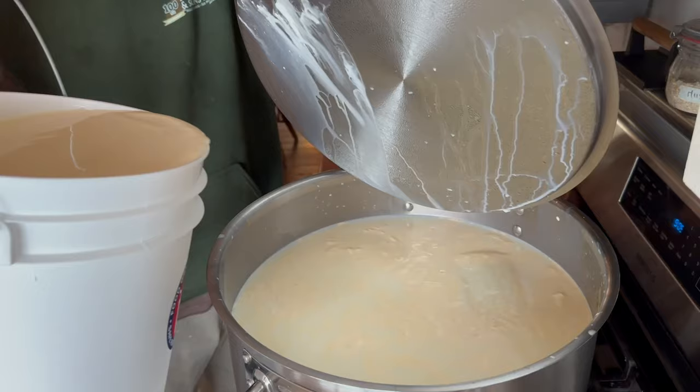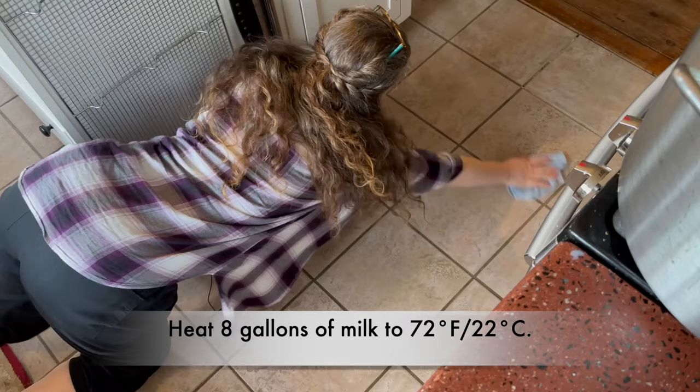I am doing about eight gallons of full fat milk. I'm adding a quart of store-bought whipping cream because we calf share and so we do not get as much cream from our cows.